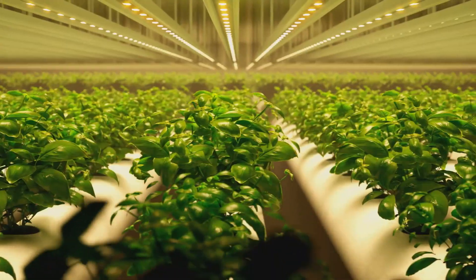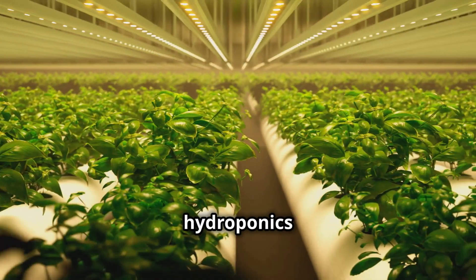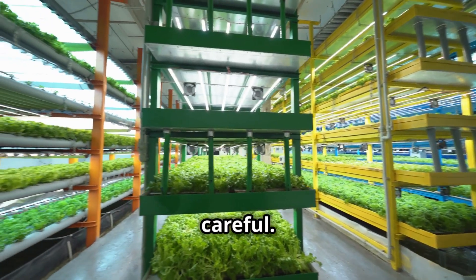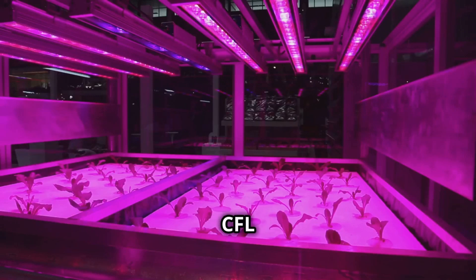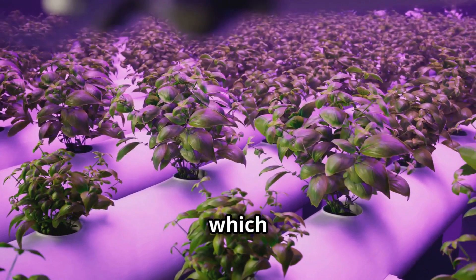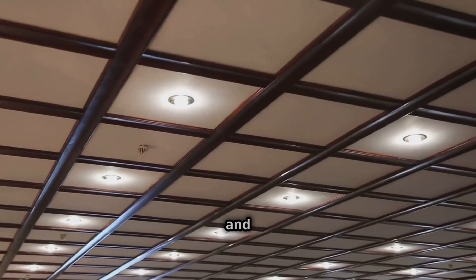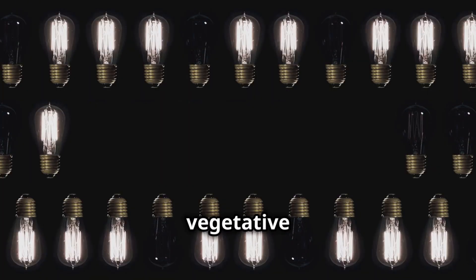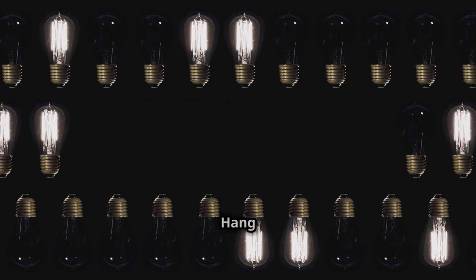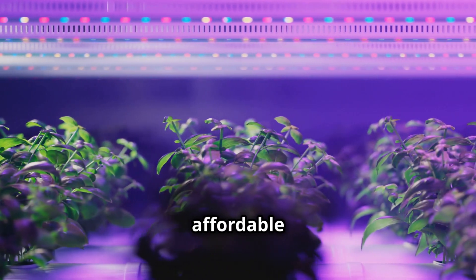Let's talk about lighting — one of the most crucial aspects of hydroponics, but also one of the most expensive if you're not careful. We've got budget-friendly lighting solutions that won't break the bank. First up: LED strips and CFL bulbs. These are energy efficient, which means they'll save you money on your electricity bill in the long run. Plus, they're readily available and super affordable. Just make sure you choose bulbs that emit a good balance of warm and cool light to support both vegetative and flowering stages, and hang those lights close to your plants to maximize their effectiveness.